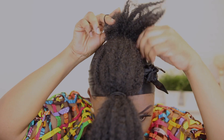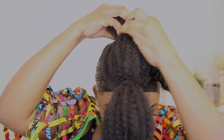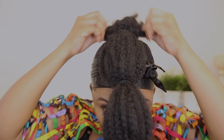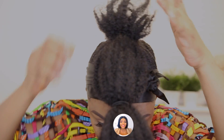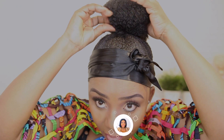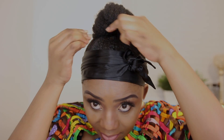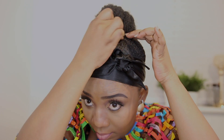Attach the loop to your natural hair, then twist it and attach both the extension and your natural hair together, looping them through. Once you flip it, tuck the hair inside the bubble — I can't stress this enough, please tuck your hair inside the bubble — then secure it with a bobby pin.